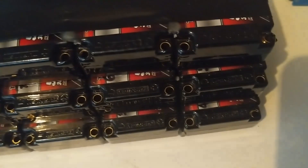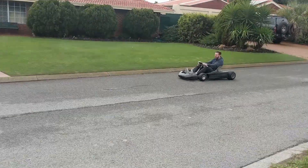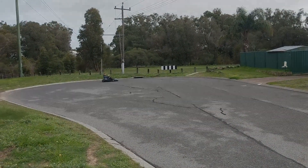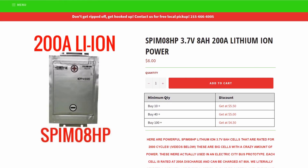So in this episode, we're going to construct a crude battery pack out of some way more powerful cells and see if we can get some improvements out of this go-kart. I received plenty of suggestions for a new battery pack, and one in particular turned out to be the SPIM-08HP. These batteries are available for purchase from Battery Hookup in the States, and I purchased 28 of these for a 14S2P configuration.